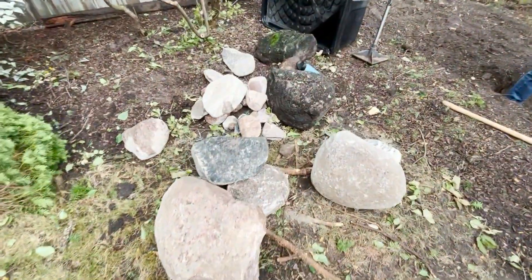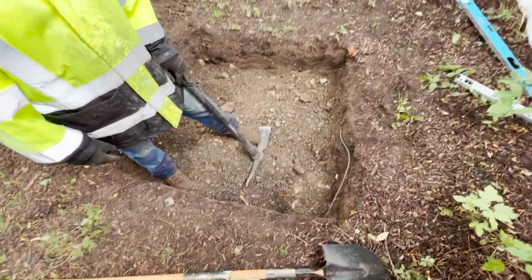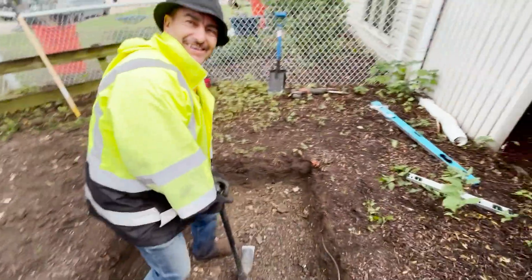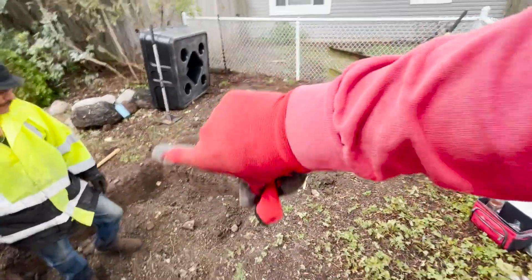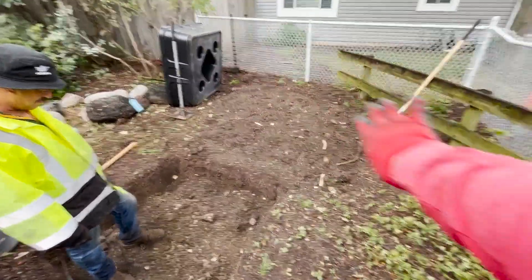Getting some rocks in here. Juan's getting the basin all finished dug out, a few more inches. Then we'll get the underlayment laid out after this is all dug up. Get this sloped out properly — no anthill vibes.